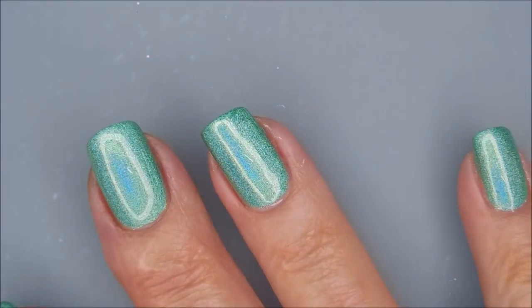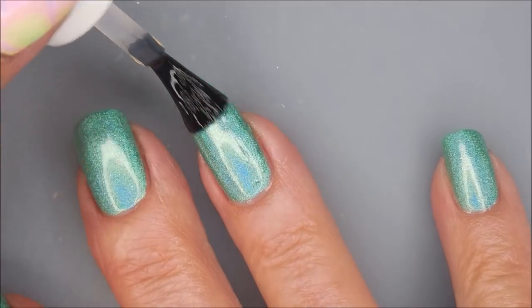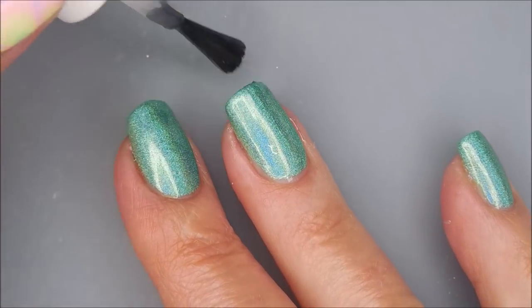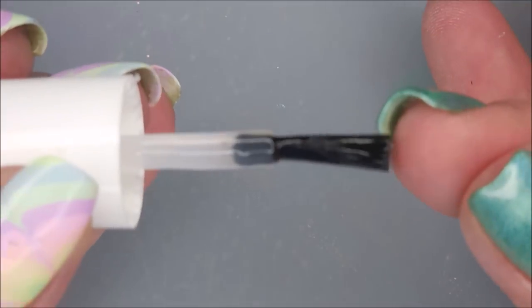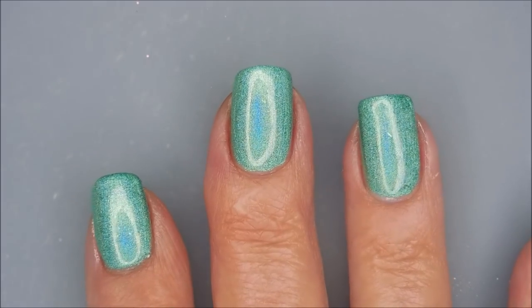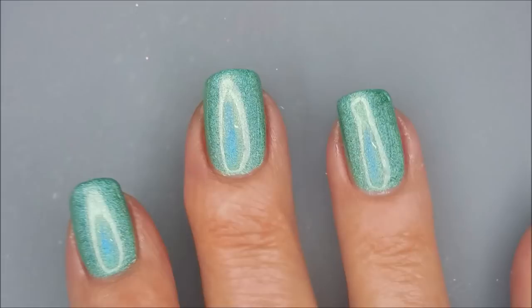So I'm going to top it with the Fast and Hard from Vibrant Vinyls. I did end up wearing this just like this for a day or two before I decided what I wanted to do with it. Today I decided to play with some stickers. The stickers I'm going to be playing with are coming up very soon — I don't remember where they came from. I believe they were a Christmas gift, so I have no idea who made them. But stickers like these are sold all over the place.